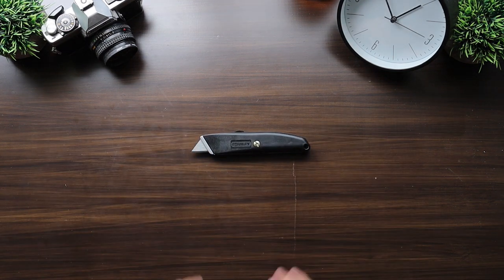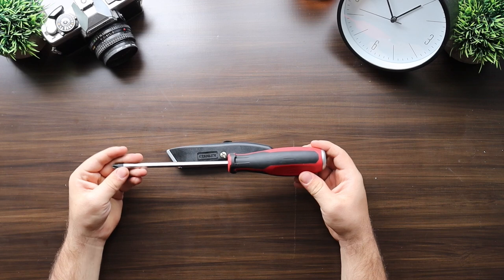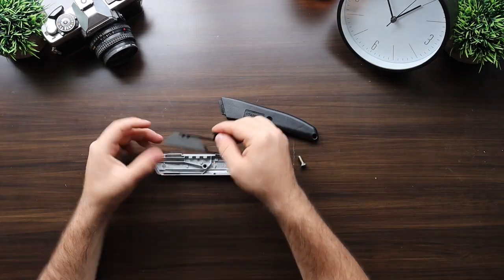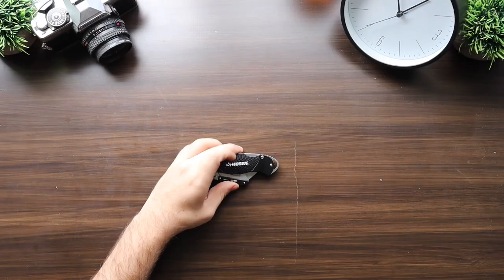First, the generic Stanley blade. The Stanley comes in at $5 with plastic and cast metal construction. Changing the blade requires a screwdriver and unscrewing the plastic carriage. The slit on this is large enough to be used with a coin.